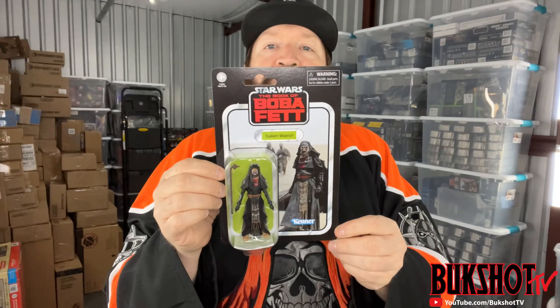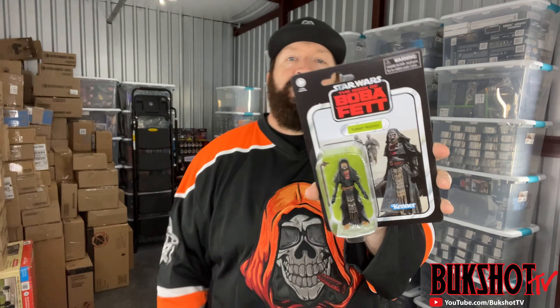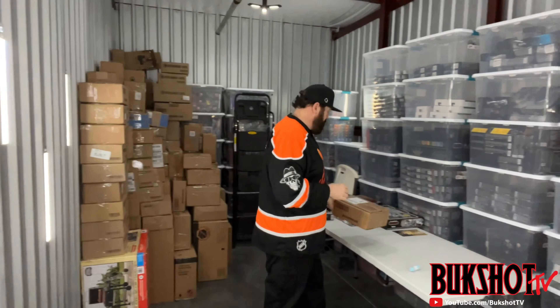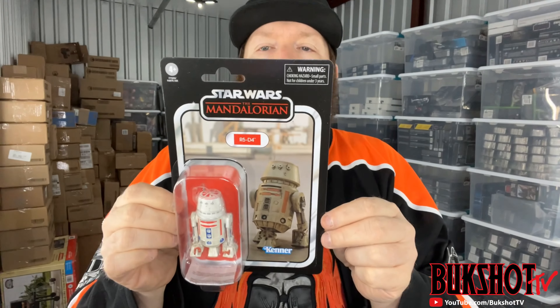We have a Star Wars Vintage Collection Tusken Raider from the Book of Boba Fett series - came perfect, great shape. We have a Star Wars Mandalorian R5-D4 - great shape, perfect card.